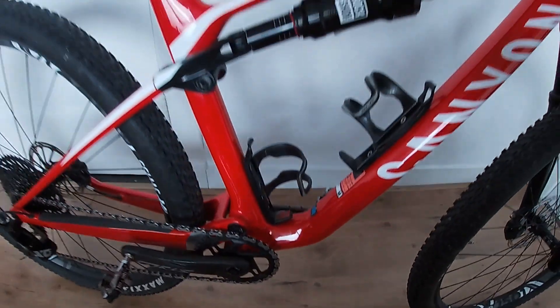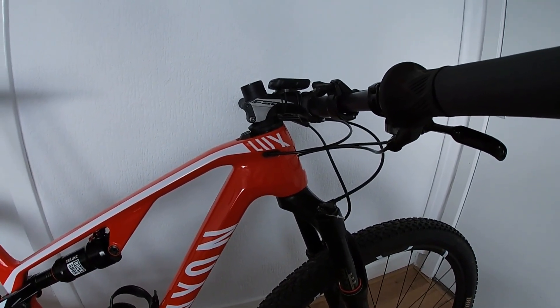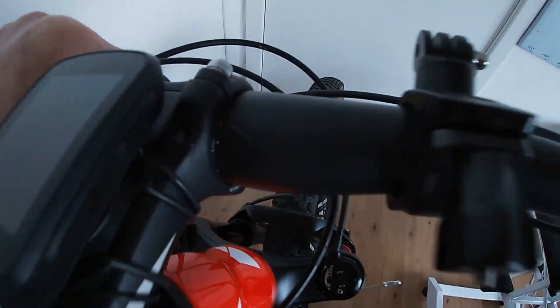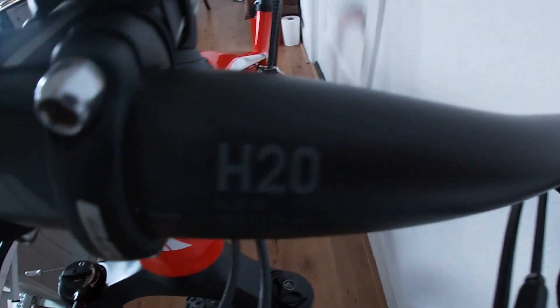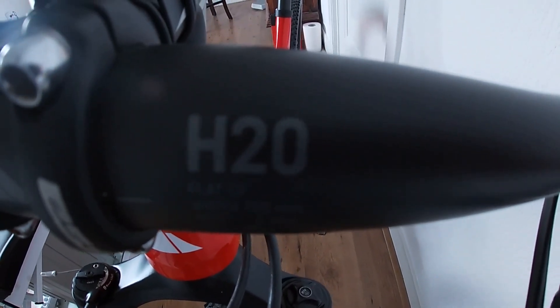The crank is absolutely perfect — no problem. Like I said, I've got no problems with this bike after a year; it's going like a charm. I also changed the handlebar from aluminium to carbon — just a Canyon carbon bar I had on my previous bike. That saves me a bit of weight and I think I have more control over the bike.